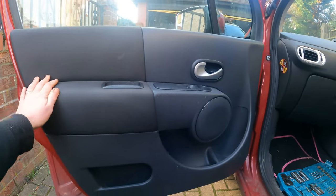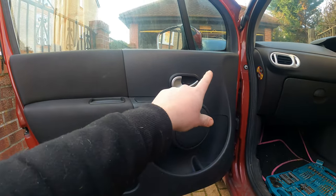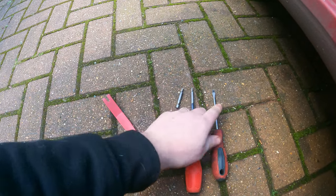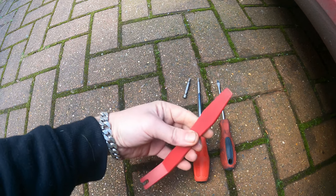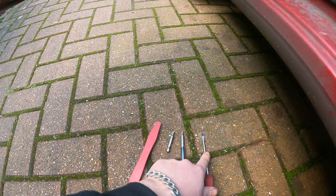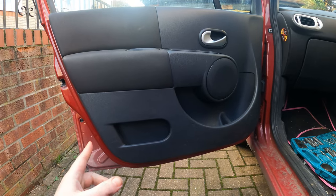For this job you are going to have to take the door card out, and then it's just one screw and one plug. What you're going to need is a Torx T20 and T25, a flat head screwdriver, and if you have a trim remover tool. If you don't care too much about your door you can use a flat head screwdriver for that as well.